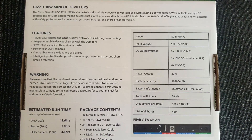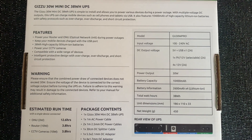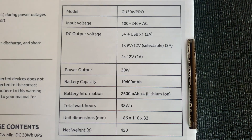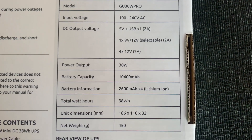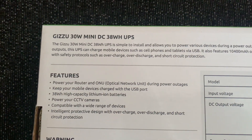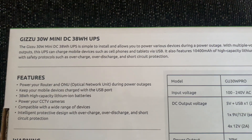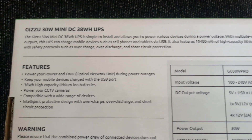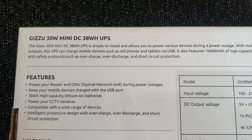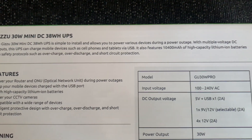When you turn the box around, you get a description of what this UPS is. Very importantly, it shows you the battery capacity is 10,400 mAh. It gives you some information on the battery. On the top, it actually tells you what a UPS is — basically, it will power your devices during a power outage, for example during load shedding.